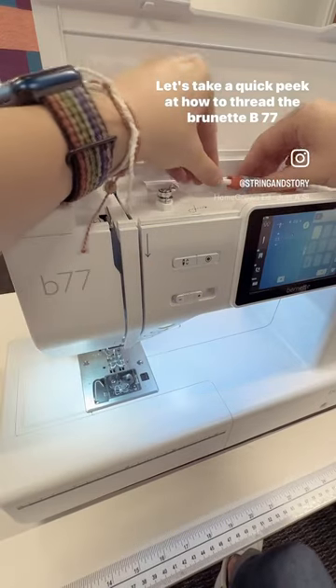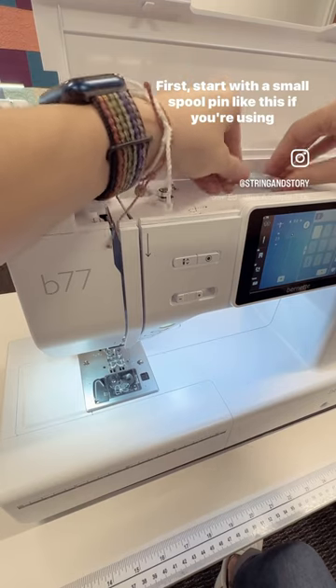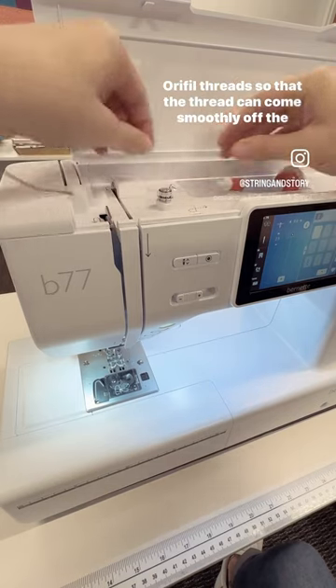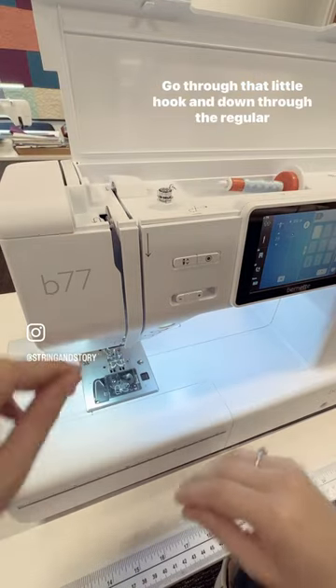Let's thread our brunette B77. Put on a small spool cap in order to help this Aurifil glide smoothly over the end. Make sure that you pass it under that little metal hook and then go through the series of loop-to-loops, pretty common on all sewing machines.